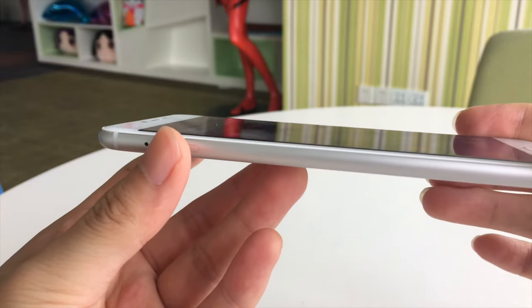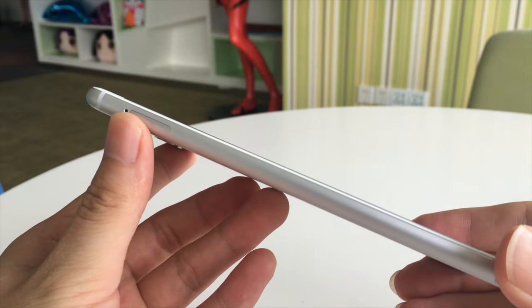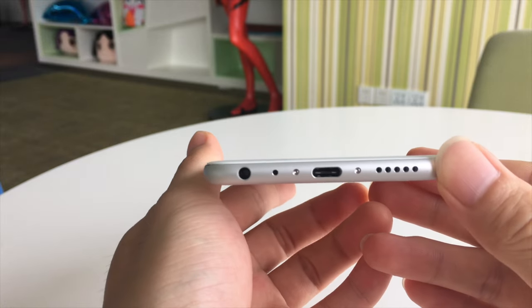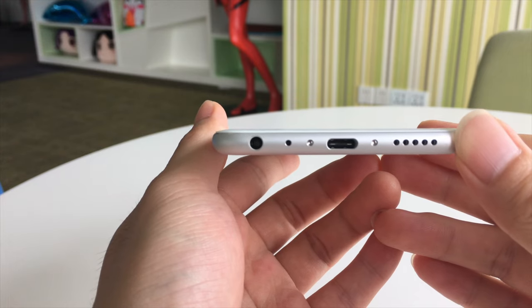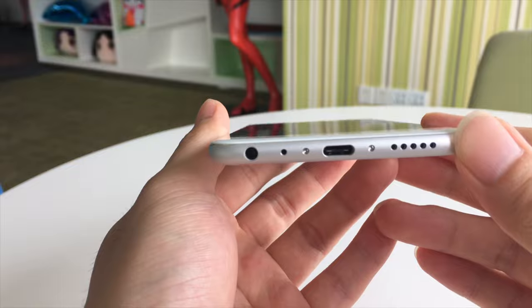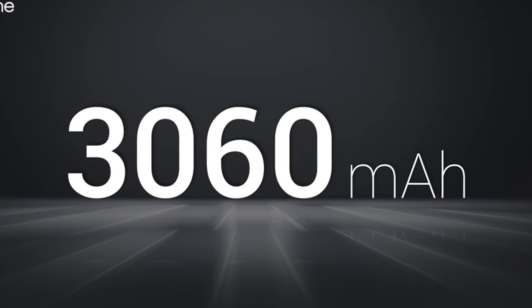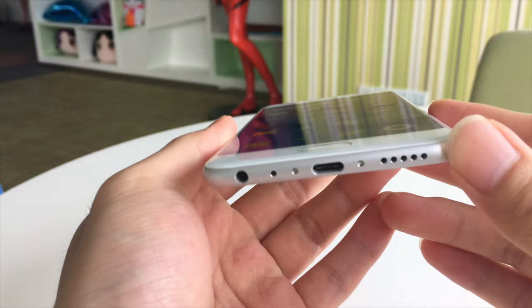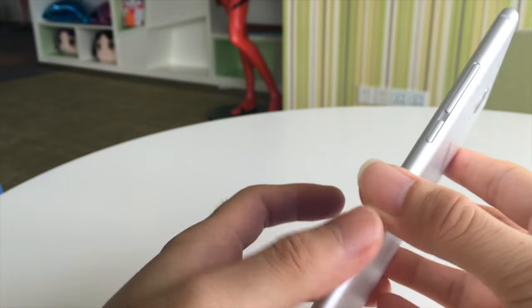On the left side there's a dual SIM card slot. On the bottom there are an earphone jack, loudspeaker, microphone, and USB Type-C port which features mCharge, to fully charge the 3060 mAh battery in only 75 minutes. On the right side there are volume and power buttons.